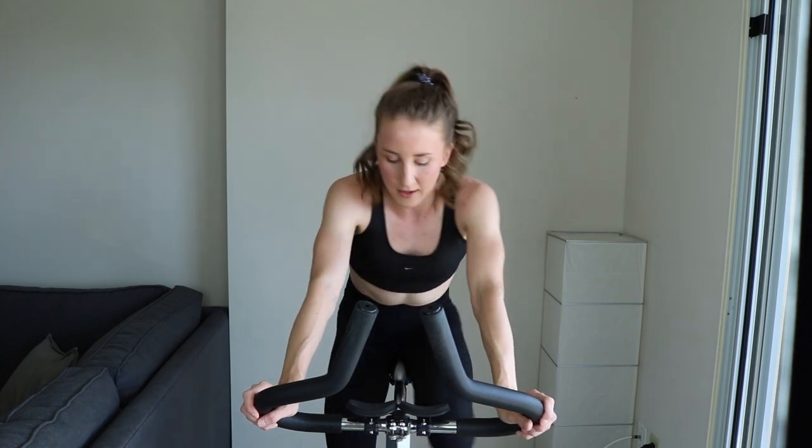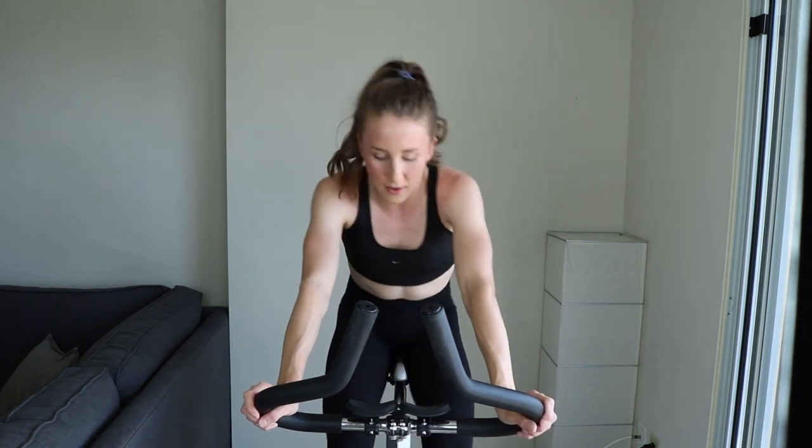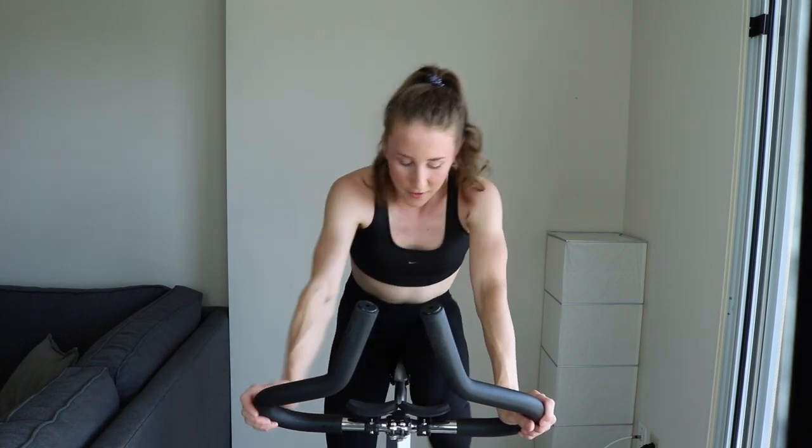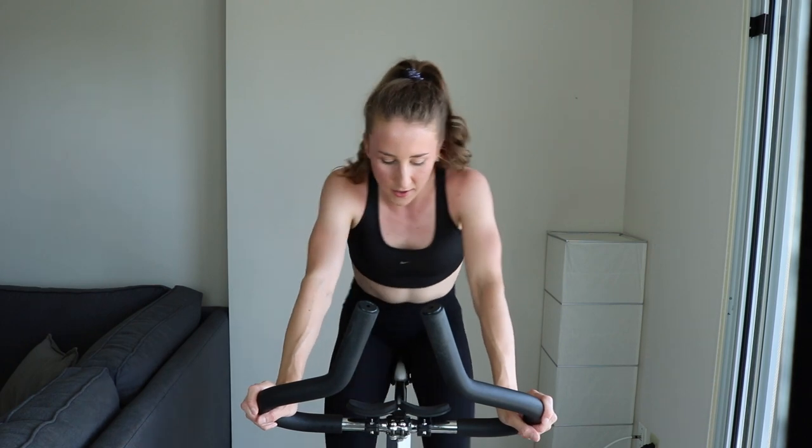Tempo. Come on, find a good pace, maintain that pace. You can do it, keep going. It's going to be an early long one. You got it — we're going to sprint to the finish. We've got about a minute left. You're kicking it home.